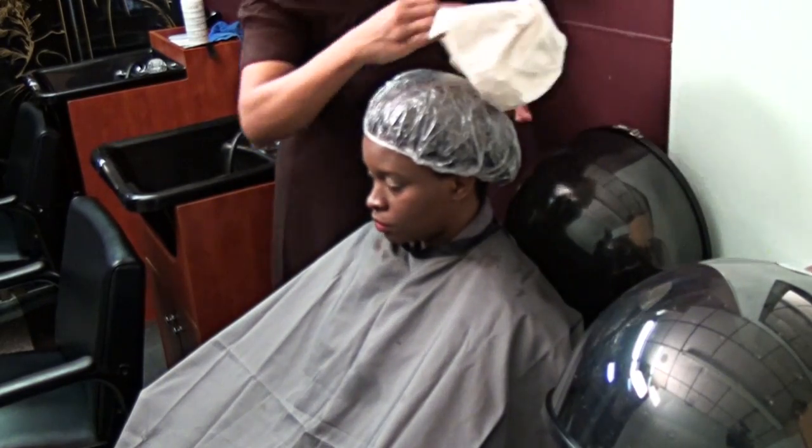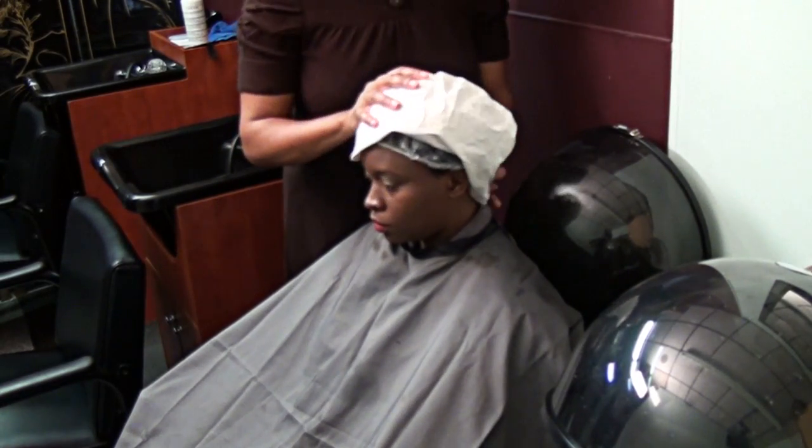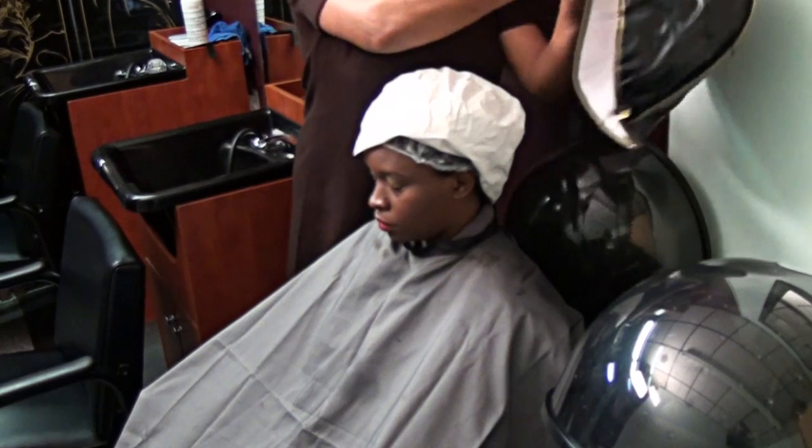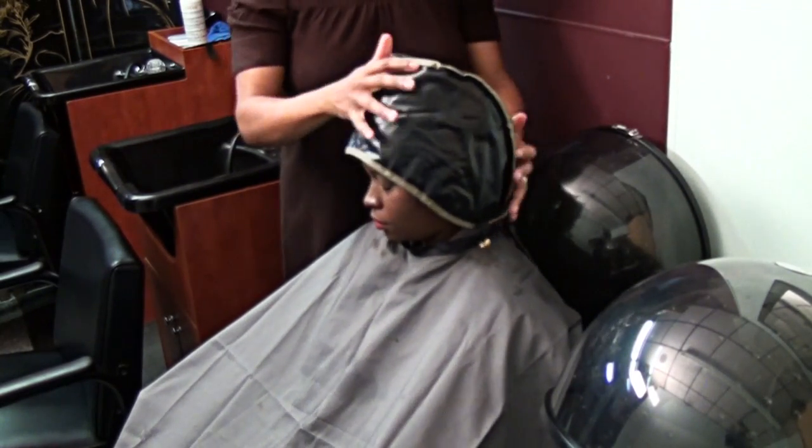I recommend that you do this process one week with a deep moisturizer, the next week a protein treatment — alternating every other week for a period of six weeks: one week moisture, the next week protein. And you will actually begin to see a difference, with the hair being restored from damaged ends.